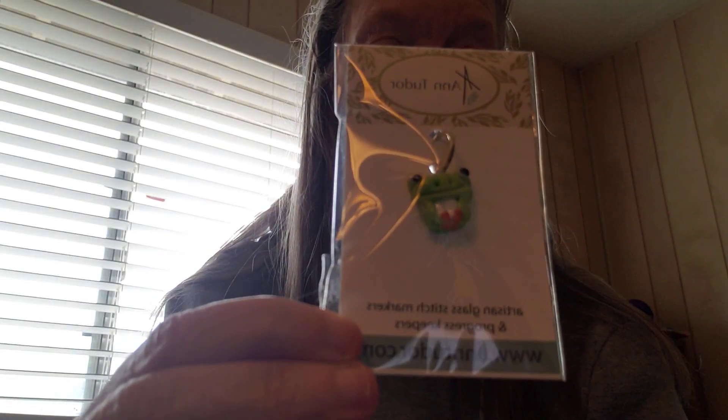And of course, we have a Froggy Winner Knitting stitch marker. And that's what I got from Froggy.